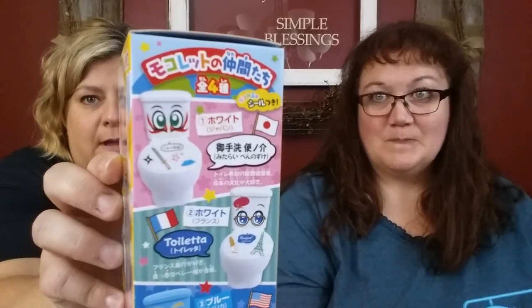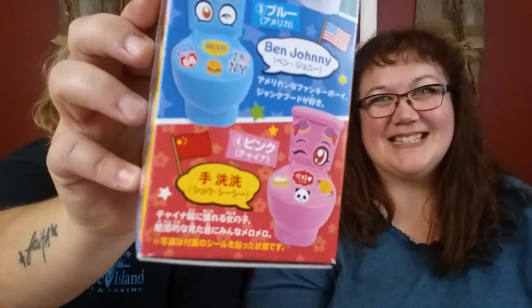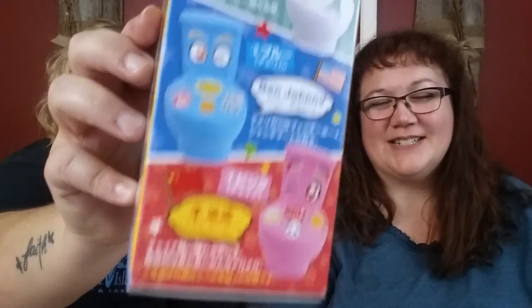Wouldn't you know, we got different ones because there were different choices. The choices are on the side here — the white one is from Japan, the other white one is from France, the blue one is from the US, and the little pink one is from China.